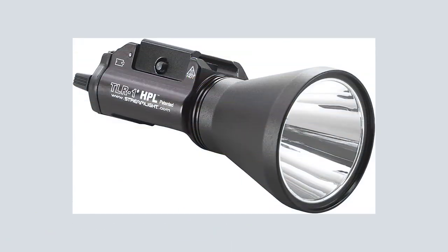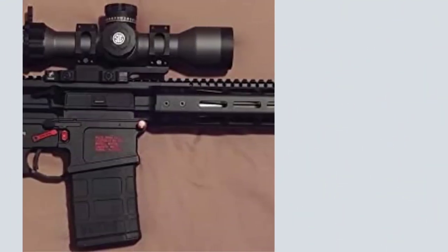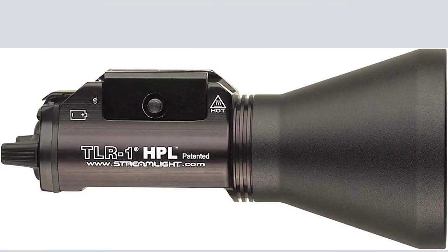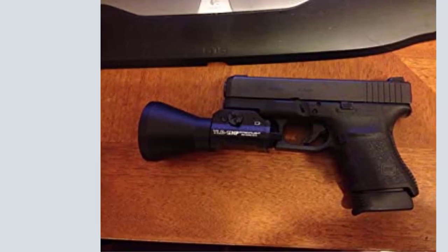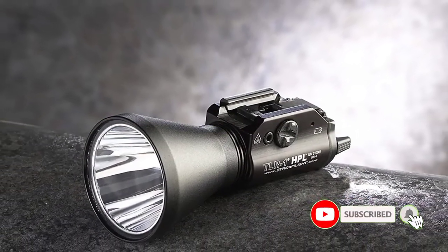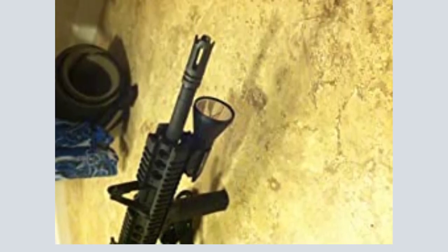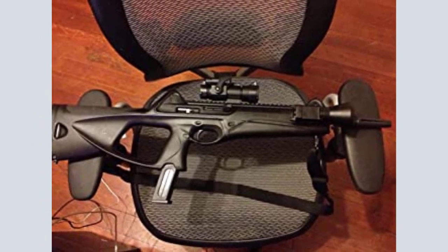Number 5: Streamlight TLR-1HPL-1000. Machined aluminum construction with an anodized finish, unbreakable polycarbonate lens with scratch-resistant coating, O-ring sealed. Ambidextrous momentary and steady on/off switch. One-handed snap-on and tighten interface keeps hands away from the muzzle when attaching or detaching. 60,000 candela peak beam intensity, 1000 lumens, 490-meter beam distance, runs 1.5 hours. Extensively live-fire tested, impact-resistant construction with C4 LED technology. Mounts directly to all MIL-STD-1913 Picatinny rails and securely fits a broad range of weapons.